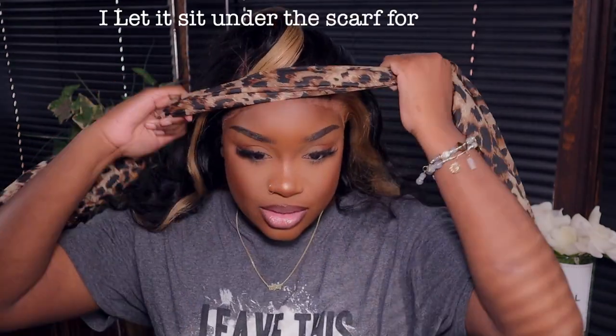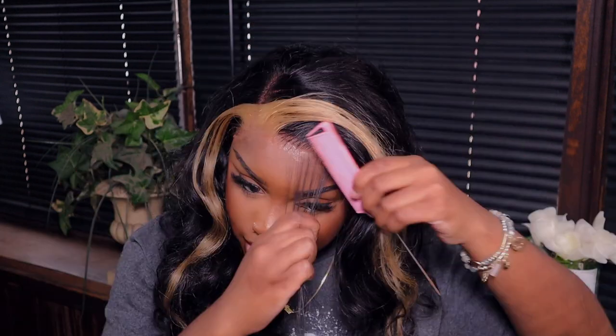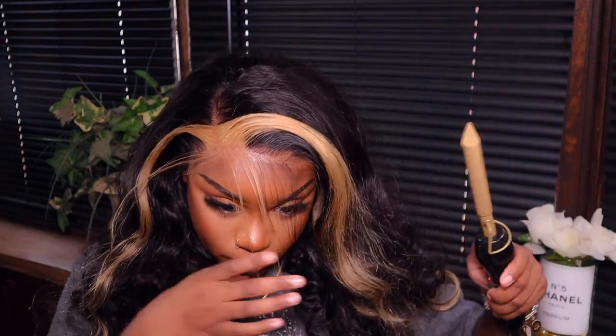I hope this looks as melted as it does in real life. Okay, it's not too shabby. I still feel like — maybe it could be my lighting — but it looks a little bright. Don't pay that no mind, okay?